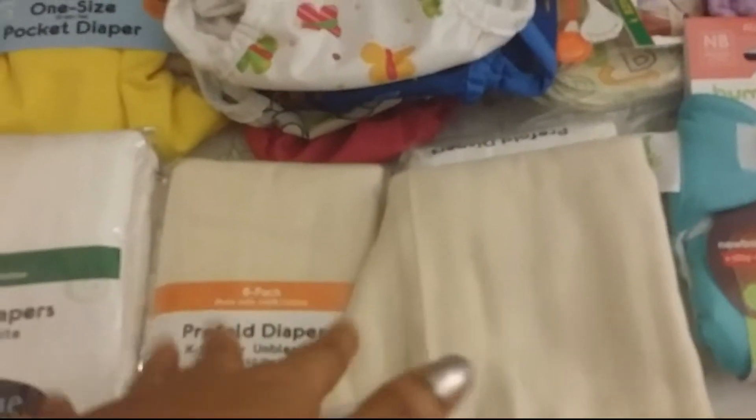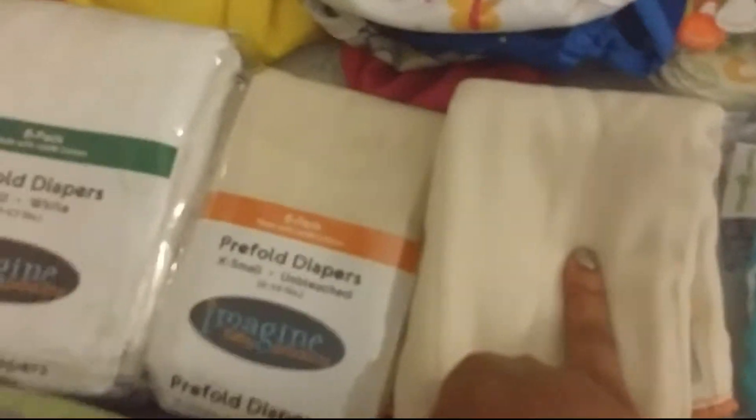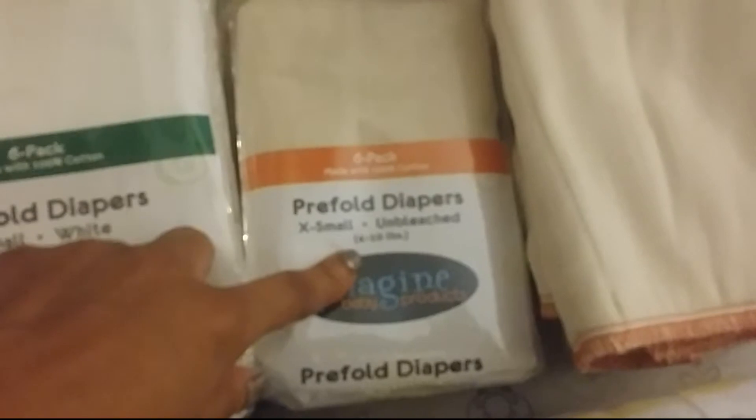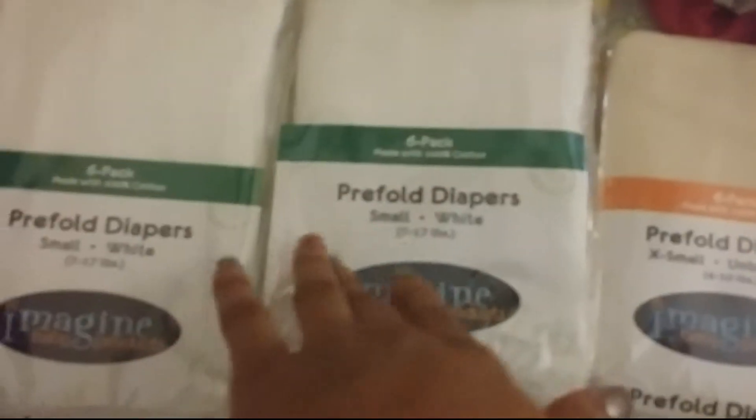And then for the diaper covers, I have 12 unbleached extra small pre-folds, which I have not prepped — I haven't prepped any of this. I opened one up just to see how big it is, so it'll fluff out once I prep it. So I have 12 extra small unbleached cotton Imagine pre-folds. And then I have 12 white pre-folds — these ones fit for 4 to 10 pounds, and then this one is 7 to 17 pounds.